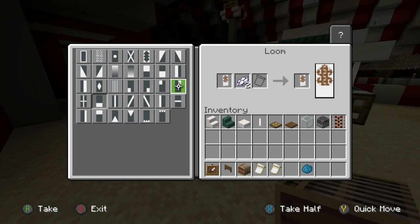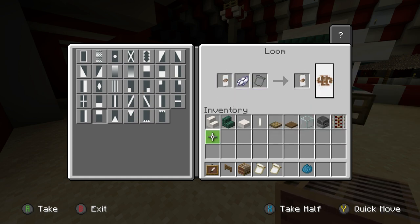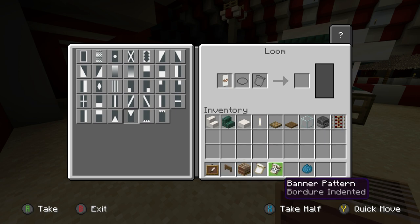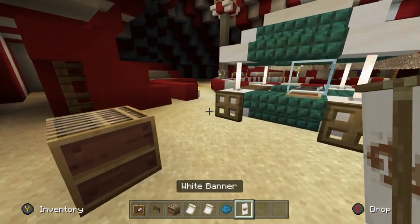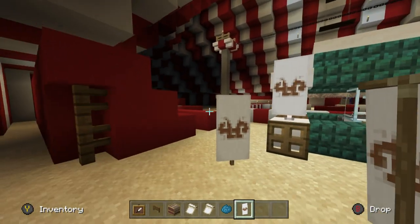We then want to have a row of white across the top — grab that, put that back in. Then we want to add a triangle at the top. However, on Java you can't add any more patterns, and it would seem we can't here either. So we now want to place this white banner — you could even hang it off the actual cart if you wanted.